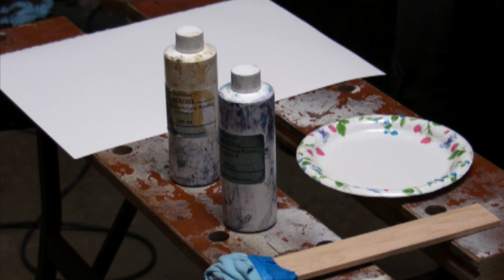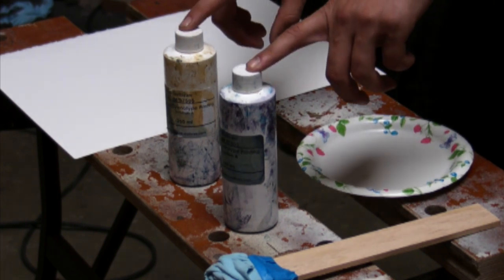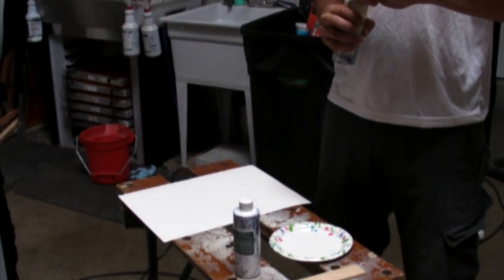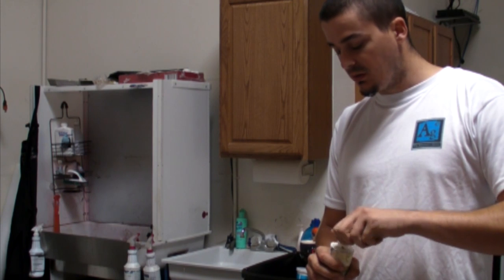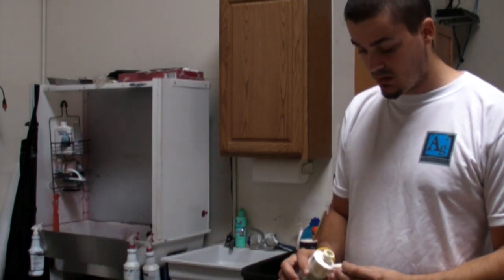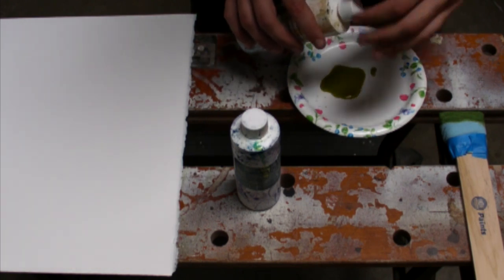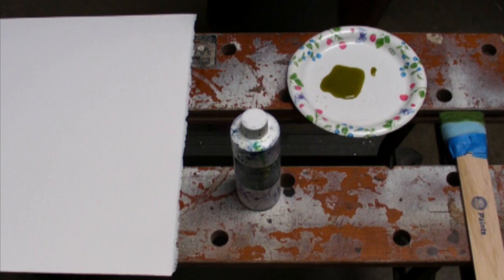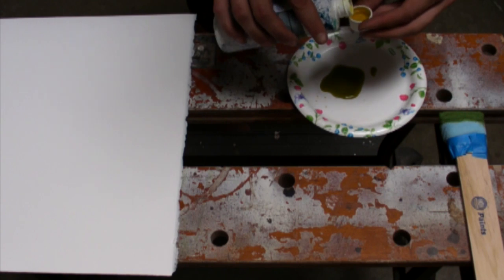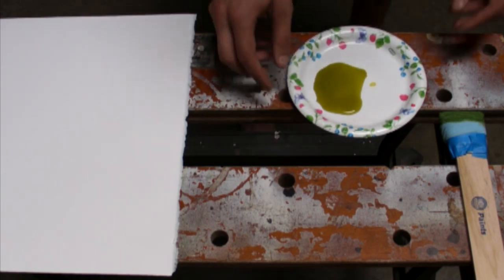What we got here today is we will be doing a cyanotype process, one of the older photographic processes there is. It's a two-part solution, the A solution and the B solution, and it's a one-to-one ratio. I usually do one capful to one capful so that I have enough to paint two or three pieces of paper. Start by mixing two capfuls and mix it around.